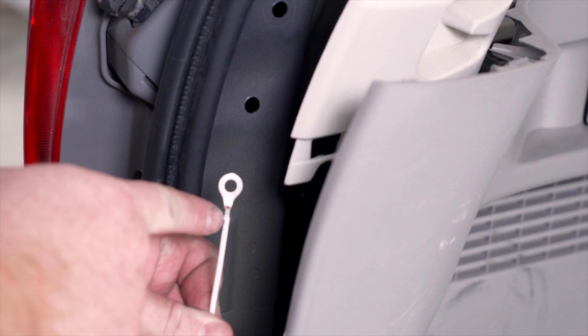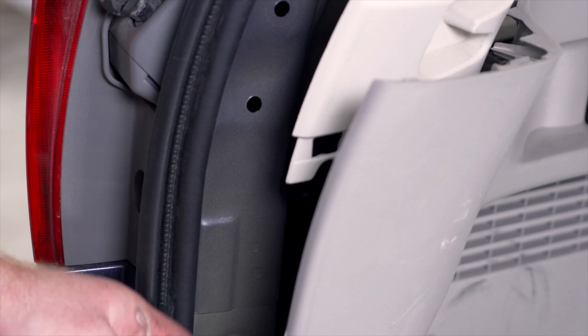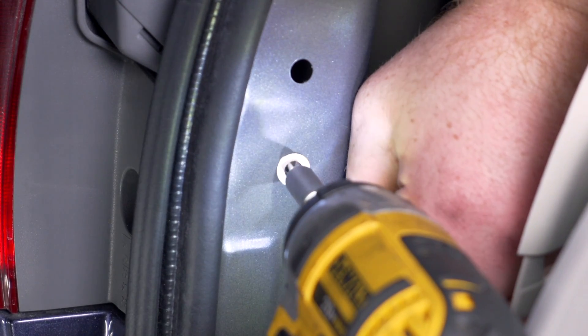Now we're going to take our white wire with the ring terminal and we're going to ground it underneath our paneling right here. We're going to use a provided self-tapping screw and a quarter inch socket.